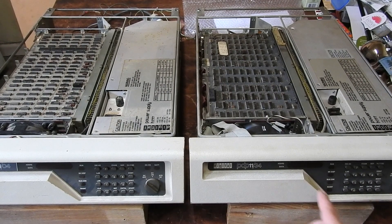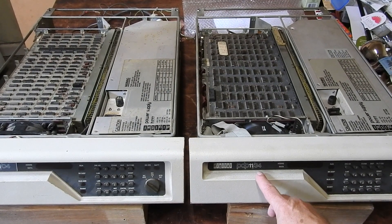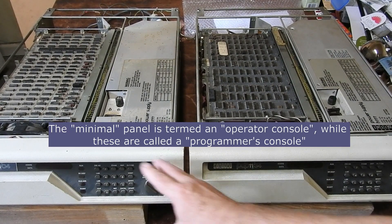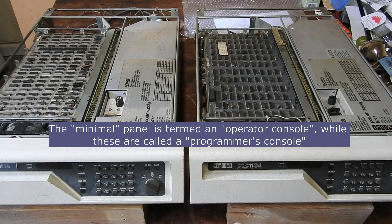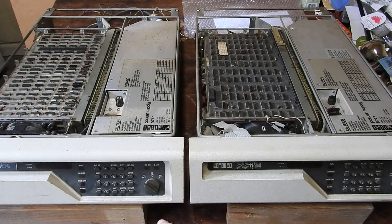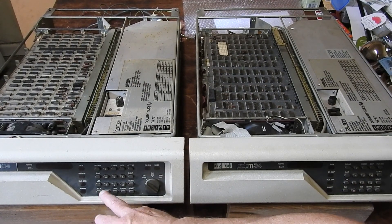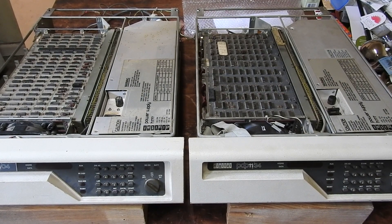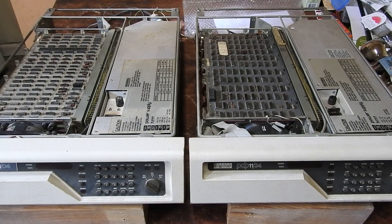The two front panels are almost identical except for the model number - in fact that's the only difference, 04 and 34. Some of these have a minimal panel with just a couple of buttons, but these have the full panel. Instead of a hexadecimal keypad, these have an idiotic octal keypad, 0 through 7. Octal has no place in a 16-bit machine - it's just daft. One of DEC's greatest mistakes if you ask me. But enough ranting - I could go on about that for quite a while.